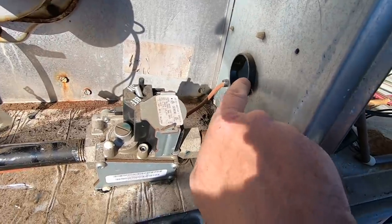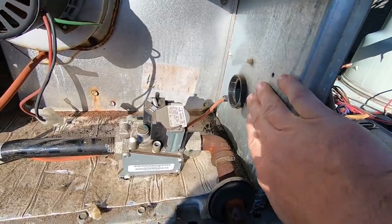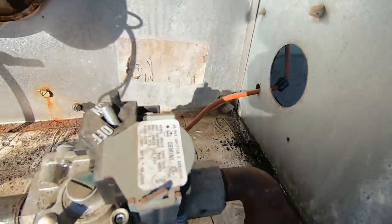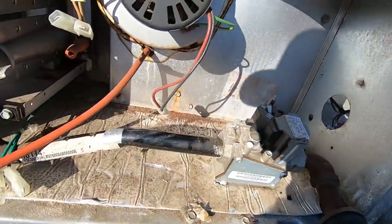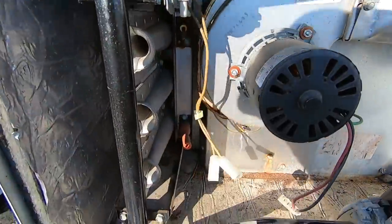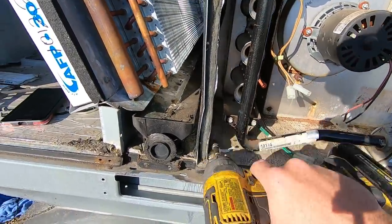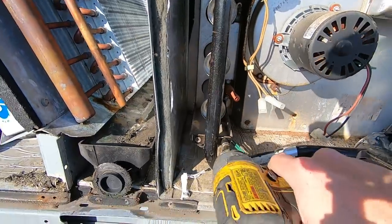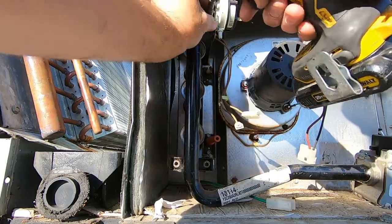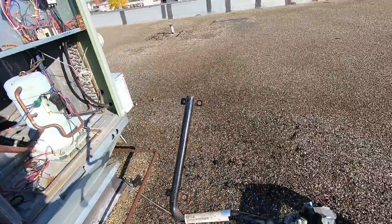Another thing you're going to want to do is remove this little grommet here. When you pull this heat exchanger out, it rides right along this edge and a lot of times this will hold you up. Got those two grommets out of the way. Got everything pulled over — pull this off and save it. So all our wiring is loose.